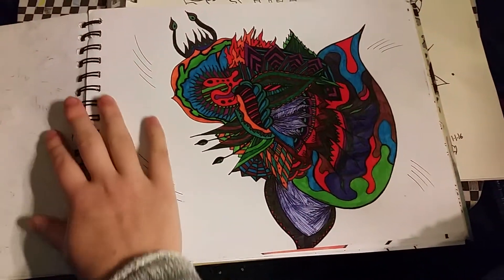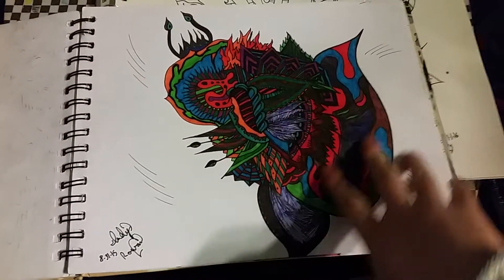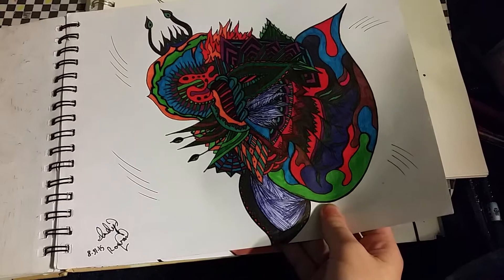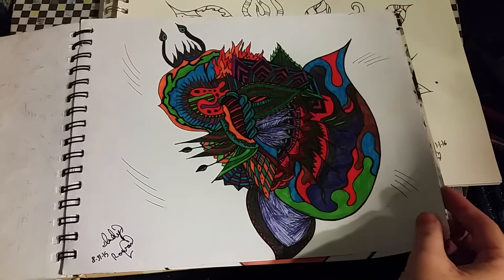This one is called Evolution of a Butterfly. There's like a simple butterfly here and it's turning into a bigger one. It took a while to color in totally. And when I got to these parts I was so tired I just did it halfway. I kind of like it, though.